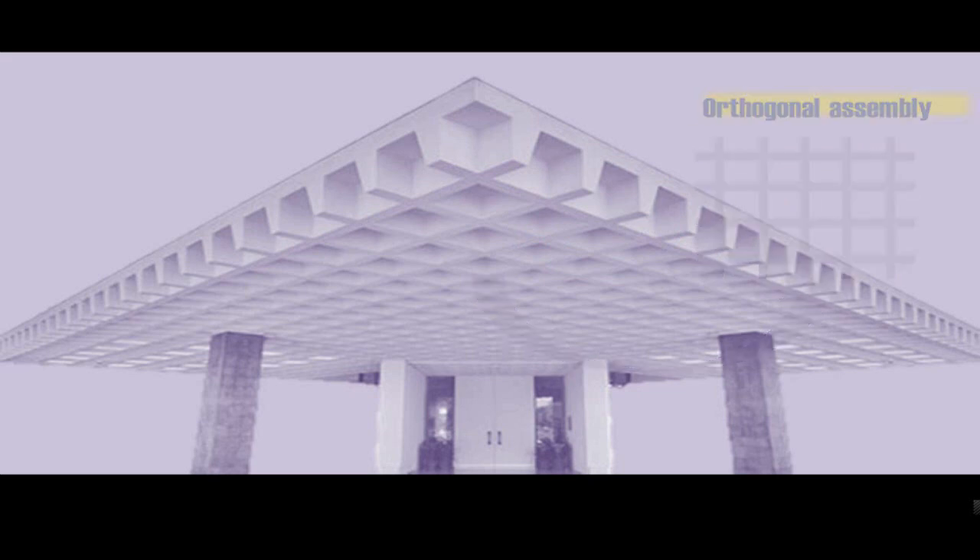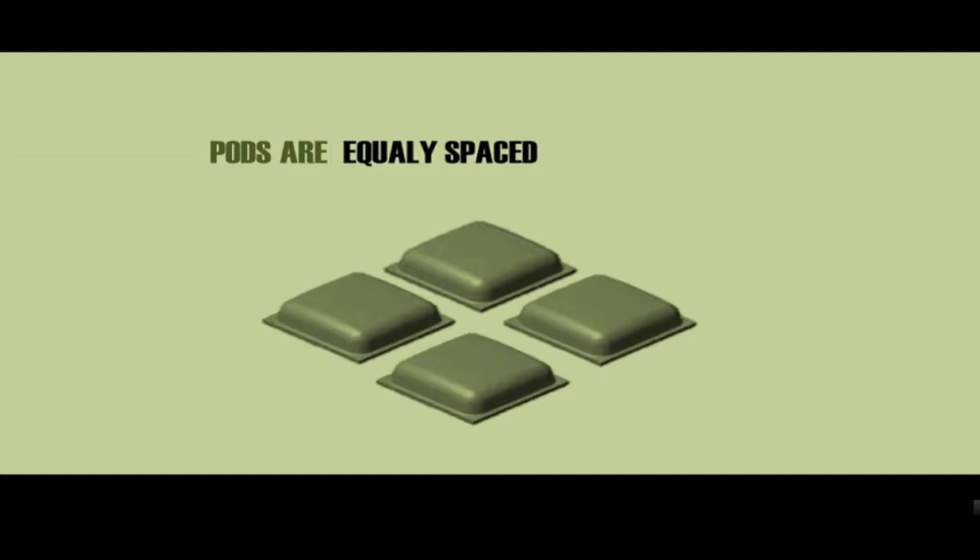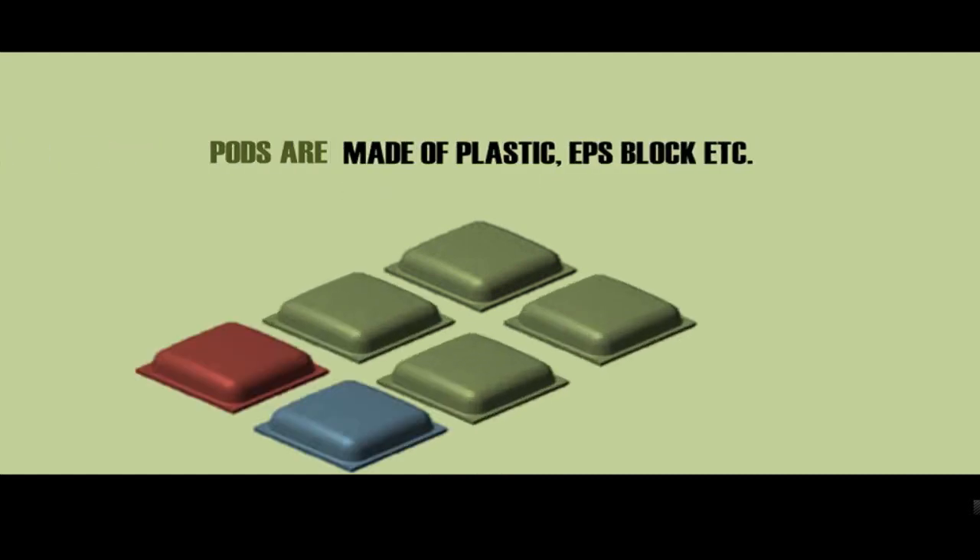This arrangement will have voids between the ribs. These voids can be either square or round, or of any dimension, based on the construction pods used. The pods are actually units of formwork — evenly spaced spacers usually made of plastic, or can be cellular EPS blocks or lightweight material.